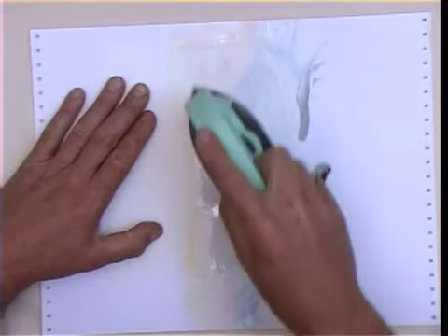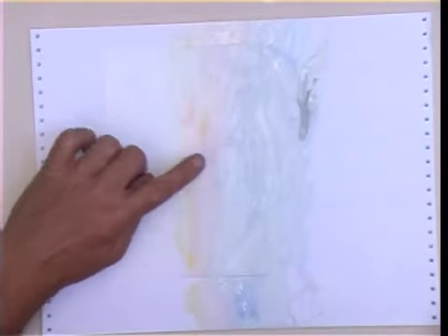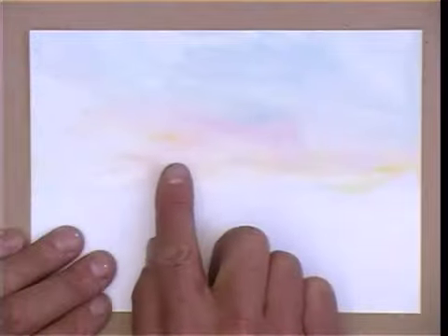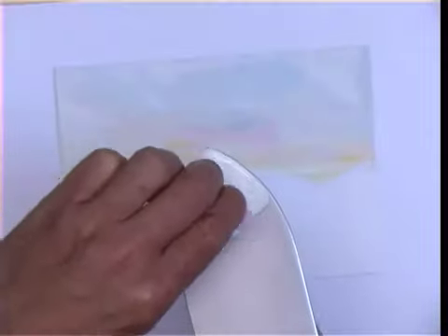But as soon as you start working off slightly to one side, then you start to create more texture, which is great for light. And that's what I'm looking for — always light — so there's somewhere for the eye to go.